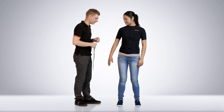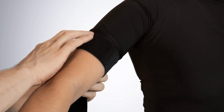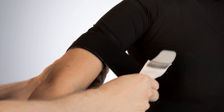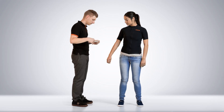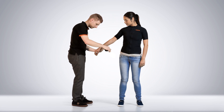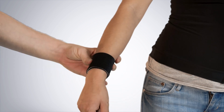Place the straps tightly to make sure that they do not shift. The upper arm strap needs to be placed in the middle. The lower arm strap needs to be placed just above the wrist. Copy the same process for the opposite arm.